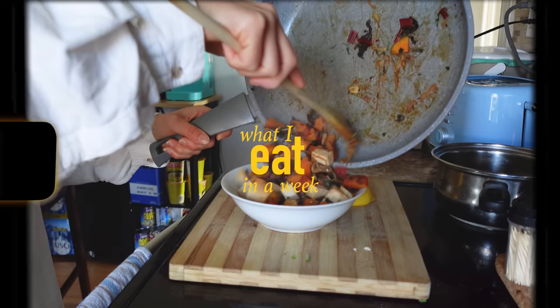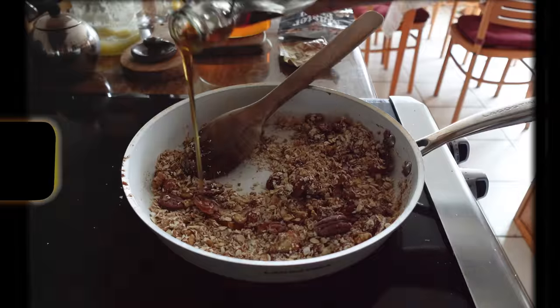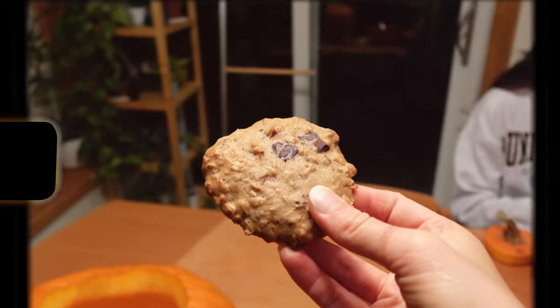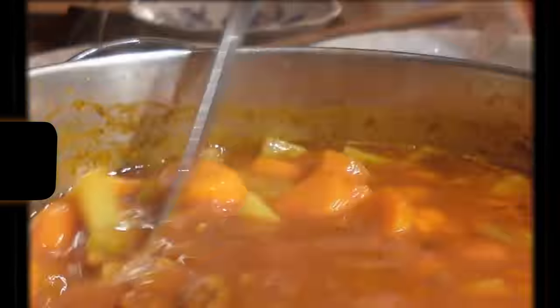Hola there, my beautiful friends. Welcome back to a week of food. Nourishing our bodies is so important and I want to show some simple warming recipes alongside the reality of life getting in the way. So without further ado, let's get into the video.